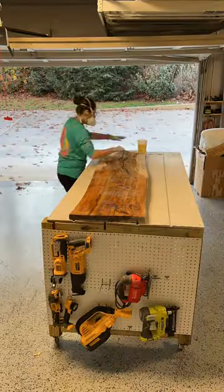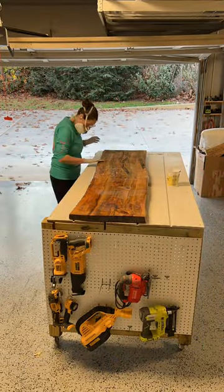Once I got that all nice and even again, I was able to do one final coat of epoxy resin across the whole thing to make it nice and beautiful.